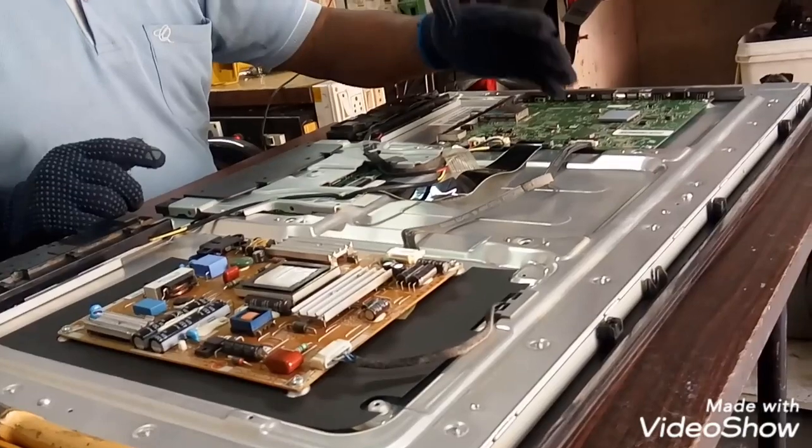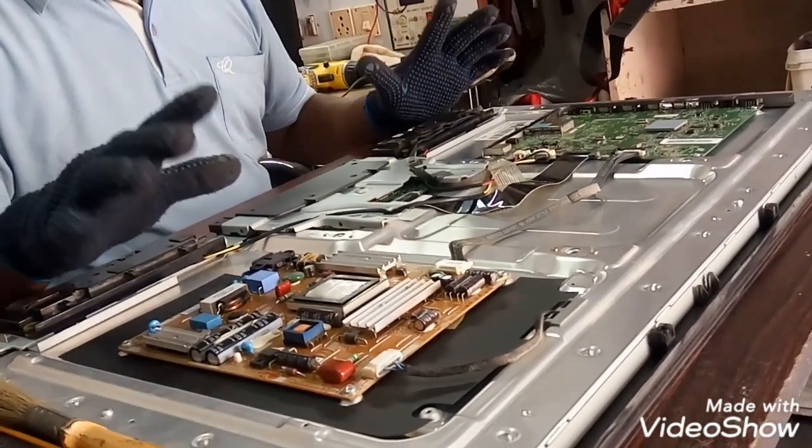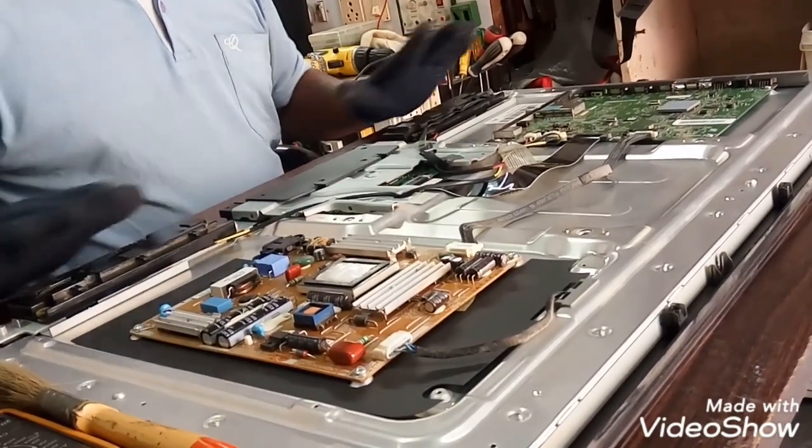Friends, we have to fix everything. Let's check the components side. If you can find any problems, the capacitors are fixed. Let's check the setup.